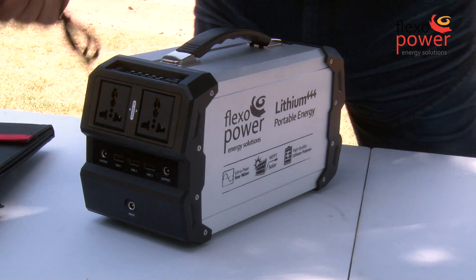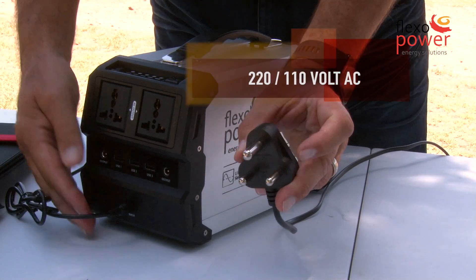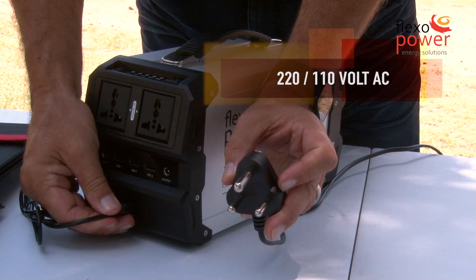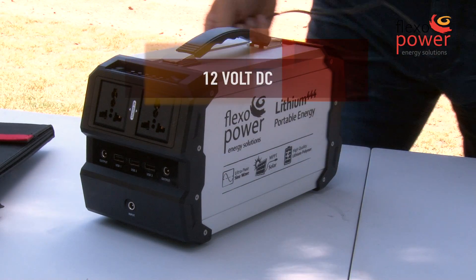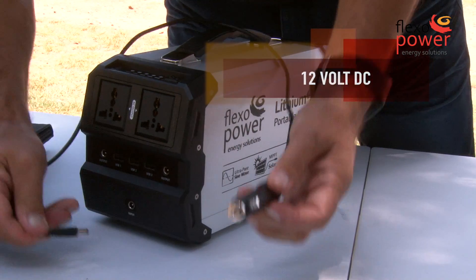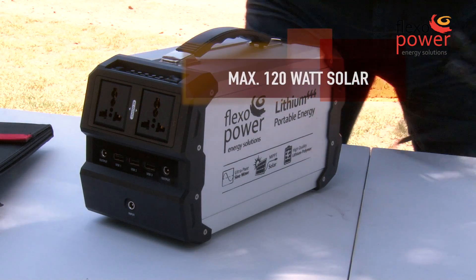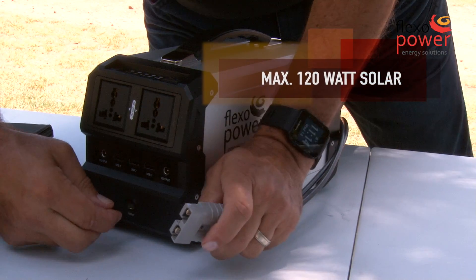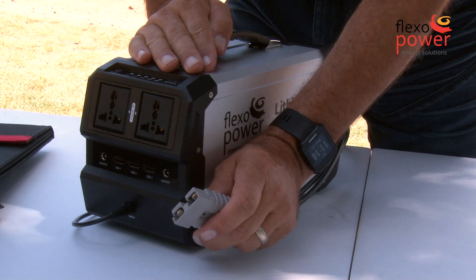To recharge the Lithium 444 you have three choices. They all connect to the same port. The first one will be AC when you are at home, or 12V when you drive in your car, or when you camp from your solar panels such as the Mojave.